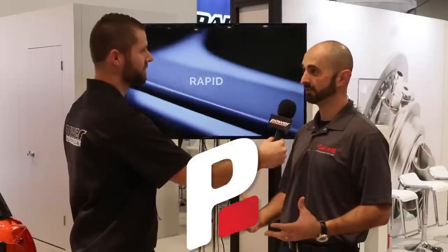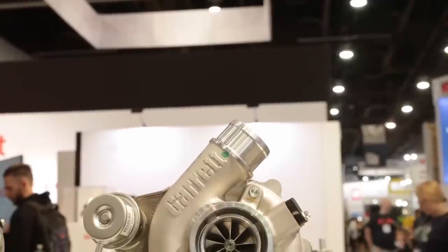What's going on everyone? We're at the Garrett booth and I'm with my friend Harut and we're talking about the G25 Turbo. The G25 was released last year at SEMA and now they have something new coming out in Q1. Give me the rundown on the redesign of this turbo.